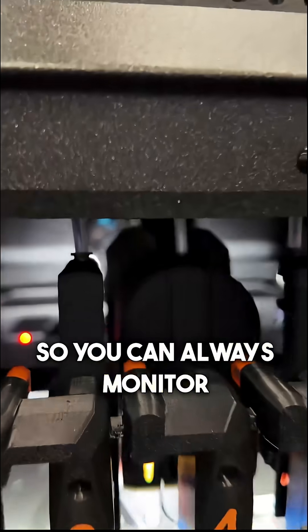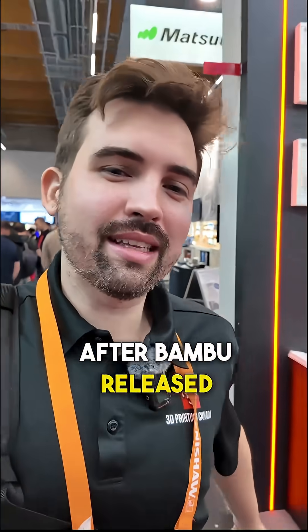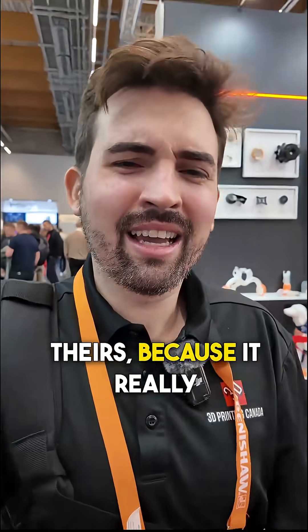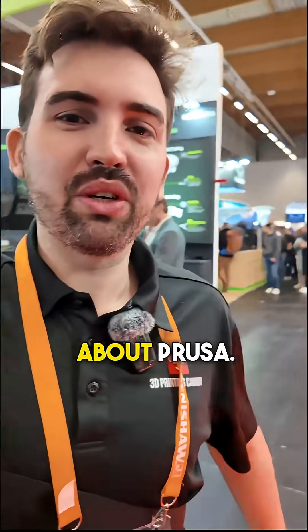They do have a camera, so you can always monitor it that way. I think it was a really smart move to wait until after Bamboo released their printer to launch theirs, because it really took a lot of the spotlight away from them. And everyone here is talking about Prusa.